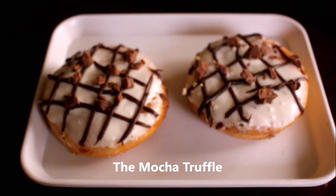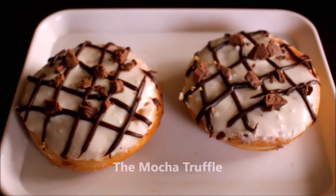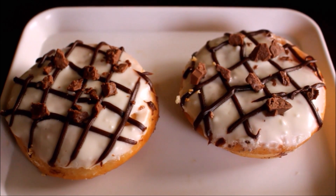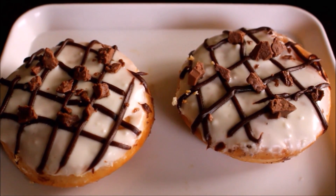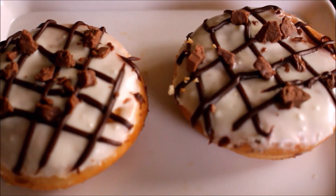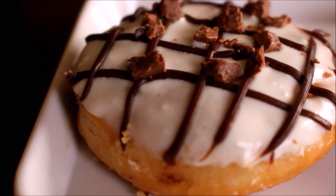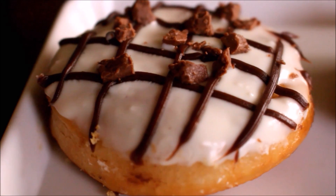The second set of donuts are mocha truffle. There are truffle bits on top as well as chocolate ganache, and this donut has a truffle filling inside as well. I'm just going to microwave this for eight seconds as well.